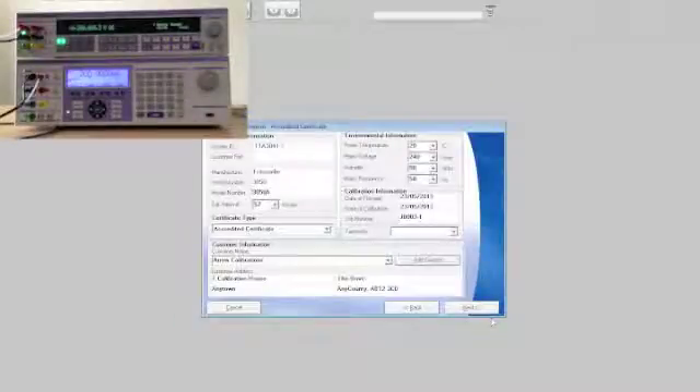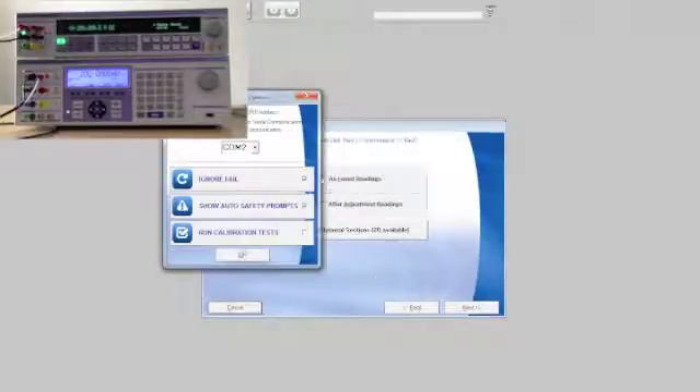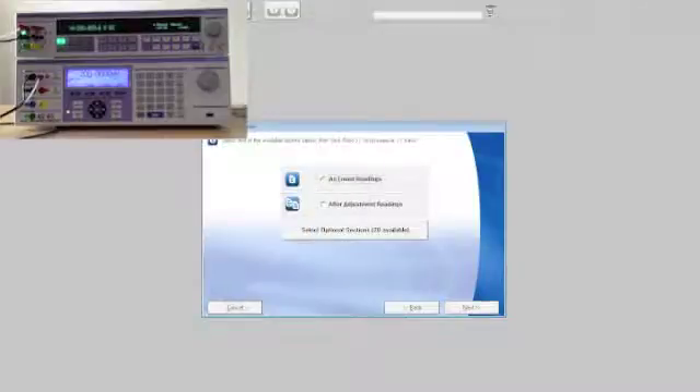Performing verification and adjustment of the 3000A series multiproduct calibrator using ProCal software is as simple as booking the instrument in, selecting the procedure from the list, checking the traceability of the instruments used during the calibration, configuring the address of the UUT, and selecting as found or after adjustment readings.